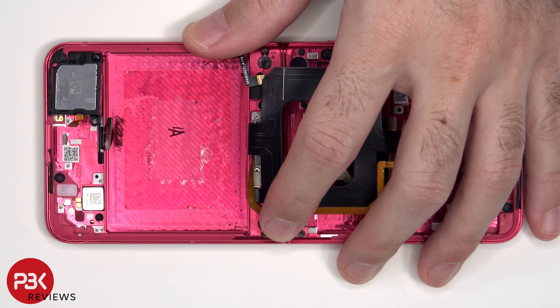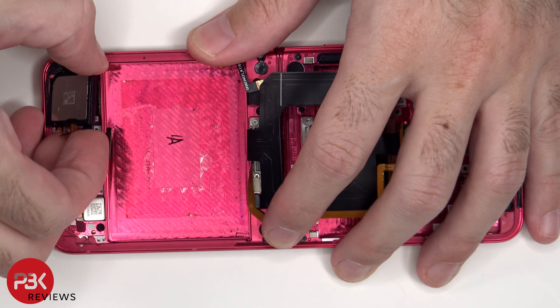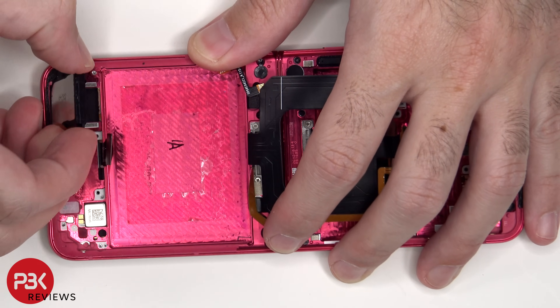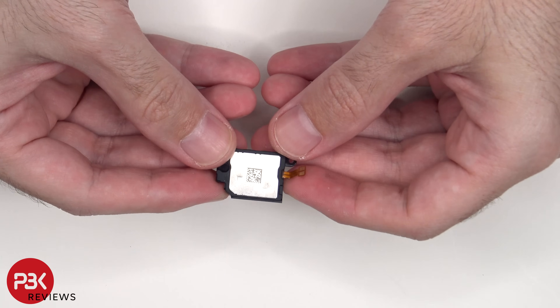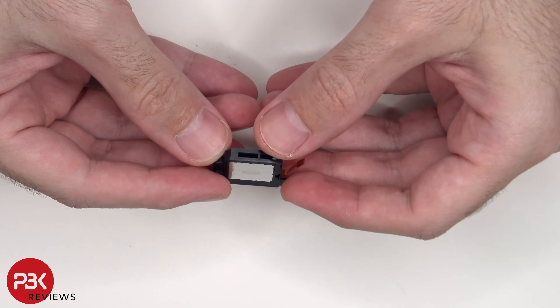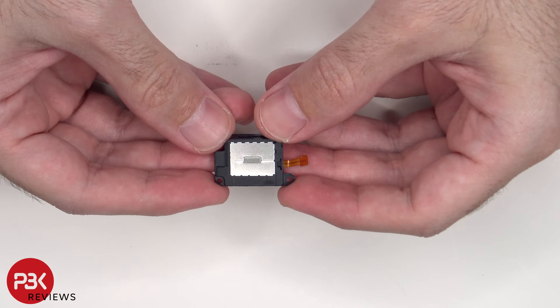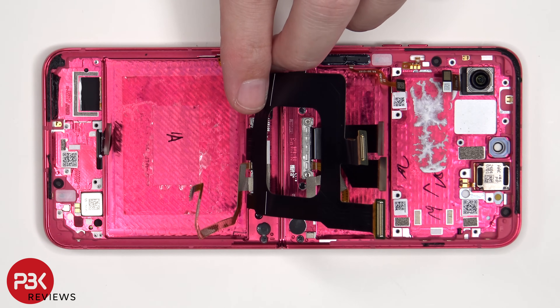Here's a look at the other side. This is the bottom speaker assembly. The vibrator motor is located on the bottom corner, which is held on with some adhesive. To replace that, just apply some heat and pry it off.